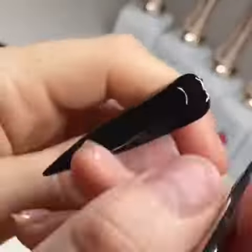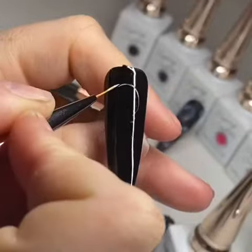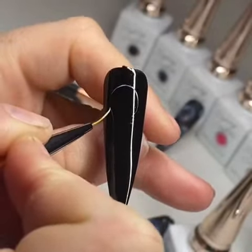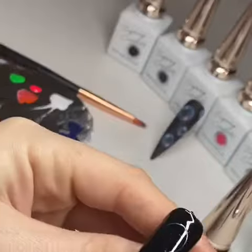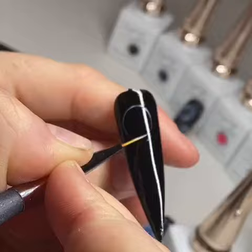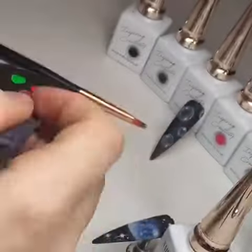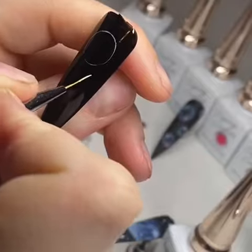You want to keep the lines really, really thin to make sure that it is just an outline. You don't need to put too much on at all because you can always go back to it afterwards and add to the product. I'm just creating my first bubble, then going in with my second.